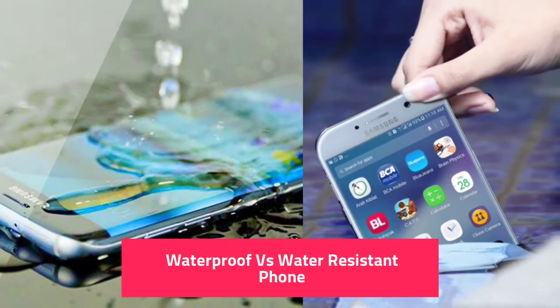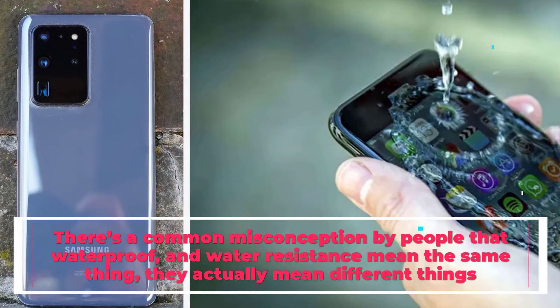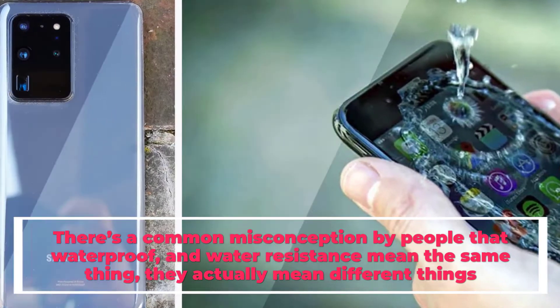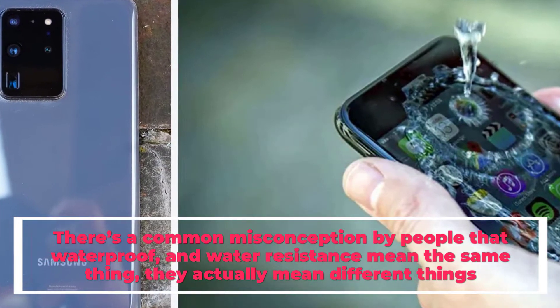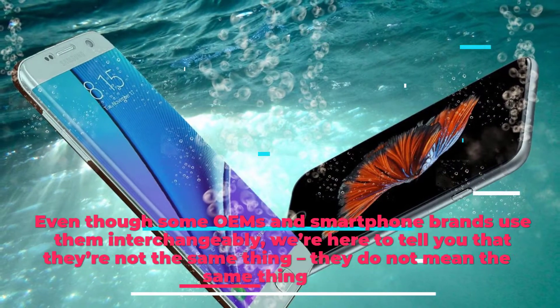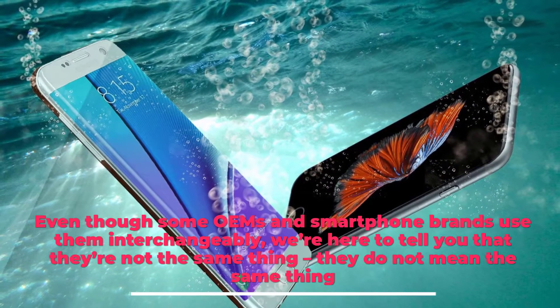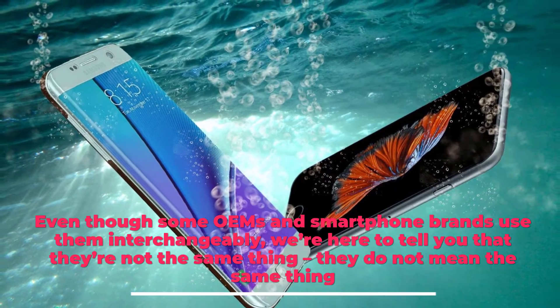Waterproof vs. Water-Resistant Phone. There's a common misconception that waterproof and water resistance mean the same thing, but they actually mean different things. Even though some OEMs and smartphone brands use them interchangeably, they're not the same thing — they do not mean the same thing.